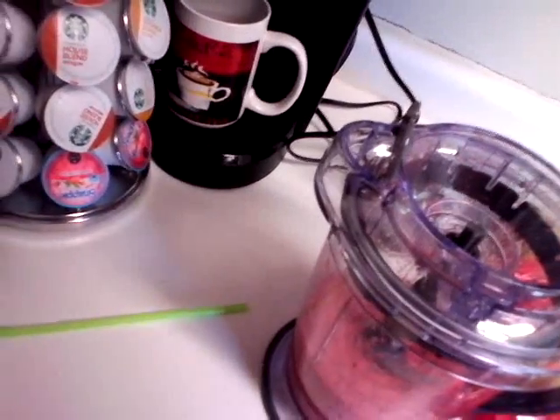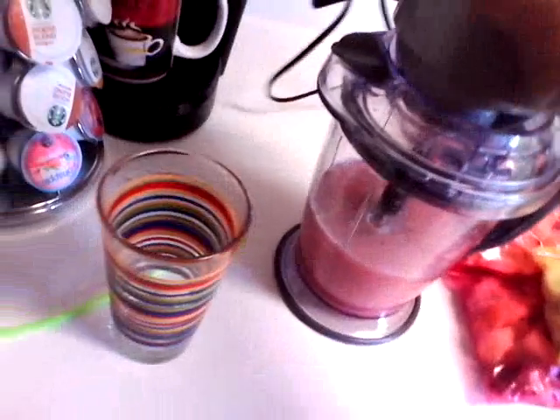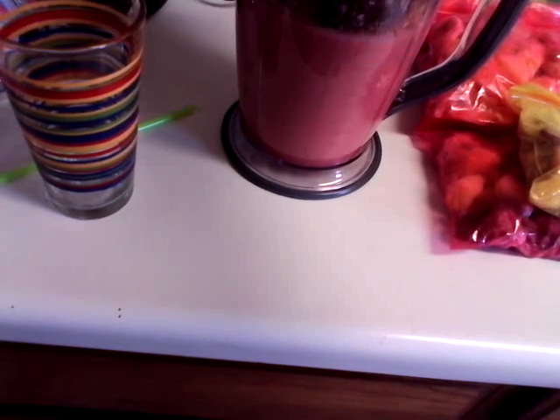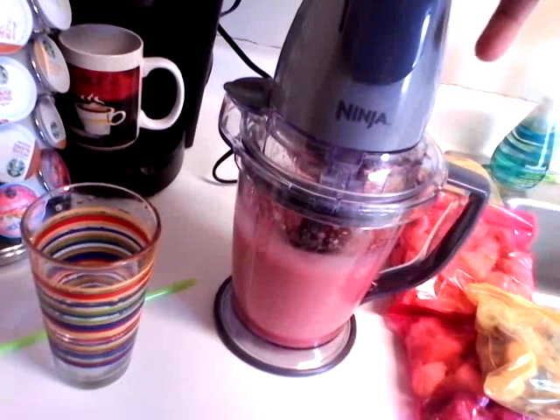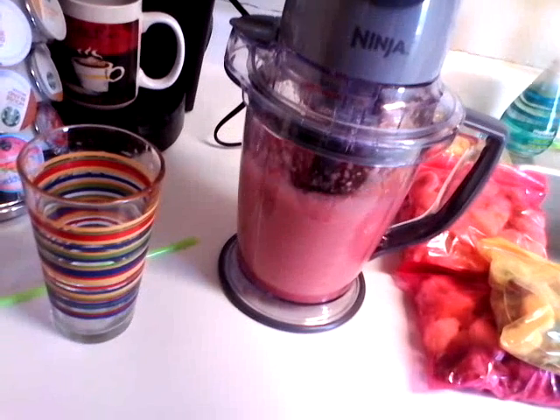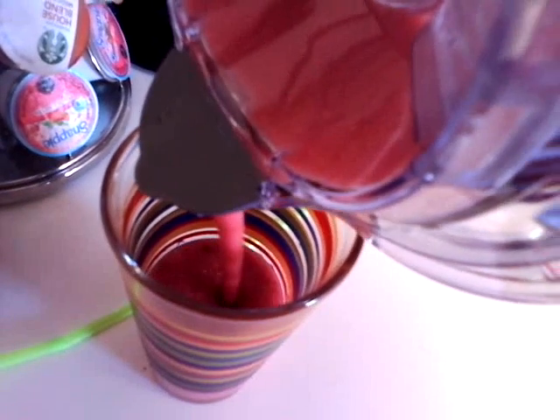So I'm going to add water this time — I'm not going to add any more cranberry juice. Sorry this video is so long y'all. I have to get it to the consistency that I like because I won't be able to drink it. My goodness it's so thick. There we go y'all, that's a lot better!